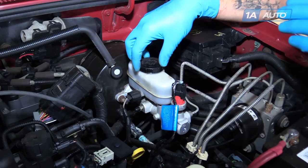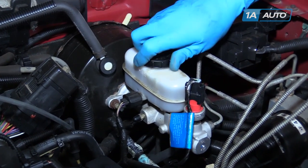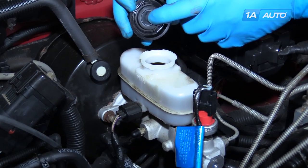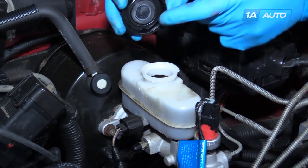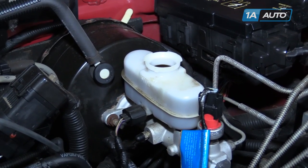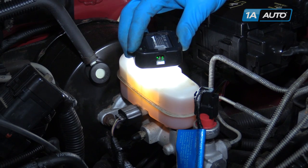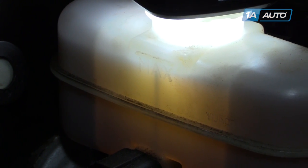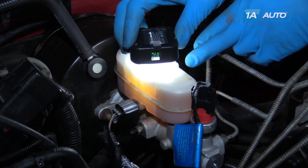Your brake fluid reservoir is located up on the driver's side of the firewall. Unscrew the cap and remove it. The first thing we want to check when we remove our cap is that this rubber is not swollen or damaged in any way, because that's a good sign of fluid that has water contamination in it. Sometimes these reservoirs get a little cloudy with old age, so placing a flashlight over the top and turning it on makes it much easier to see where your brake fluid's at. You want to make sure that the fluid is at least above the minimum line.